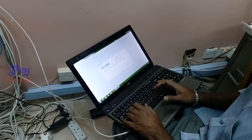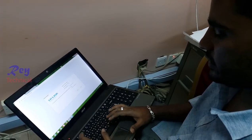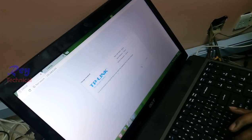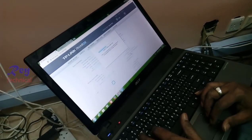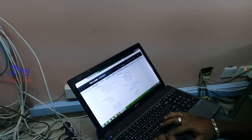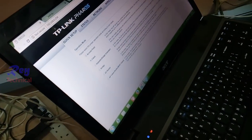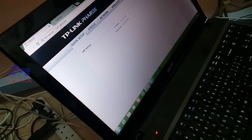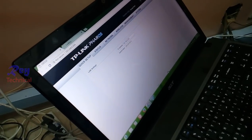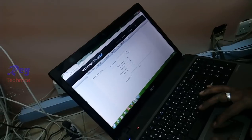Set a new password. Finish. Now go to Quick Setup — and then go to client mode, and then next. Change the IP to 252, because we already have 254 and 253. So we change into 252.